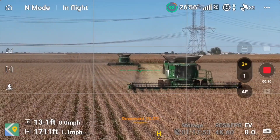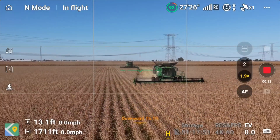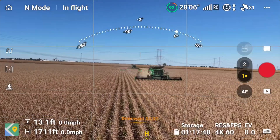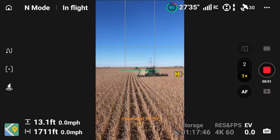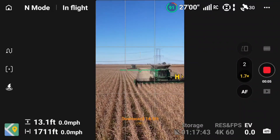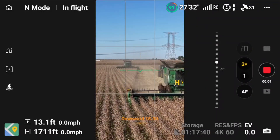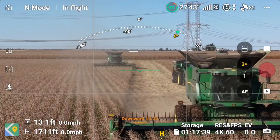This drone also has true vertical shooting and flexible gimbal rotation where you can rotate in and out of shots. If you're doing anything from a marketing or social media standpoint, that vertical shooting is really nice because you have the same resolution — you can shoot in 4K at 60 frames, take videos, take stills. It works amazingly.